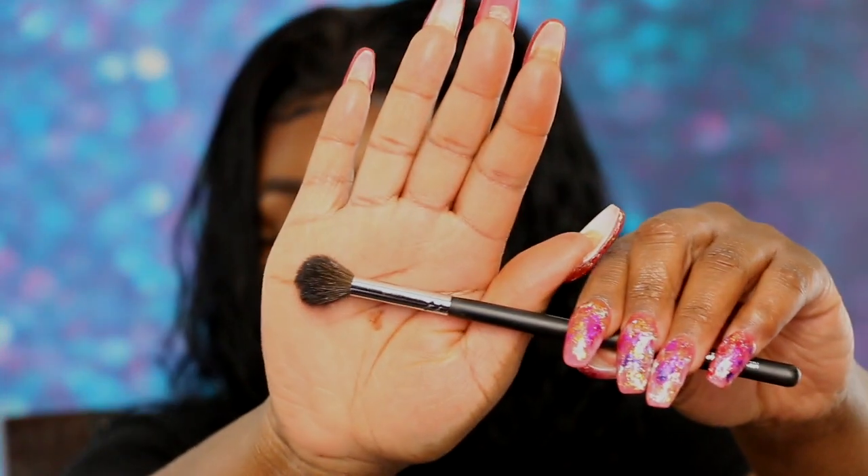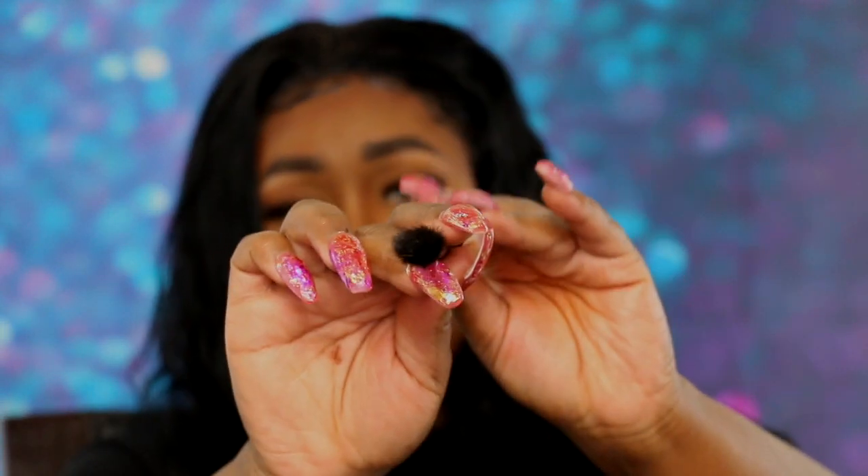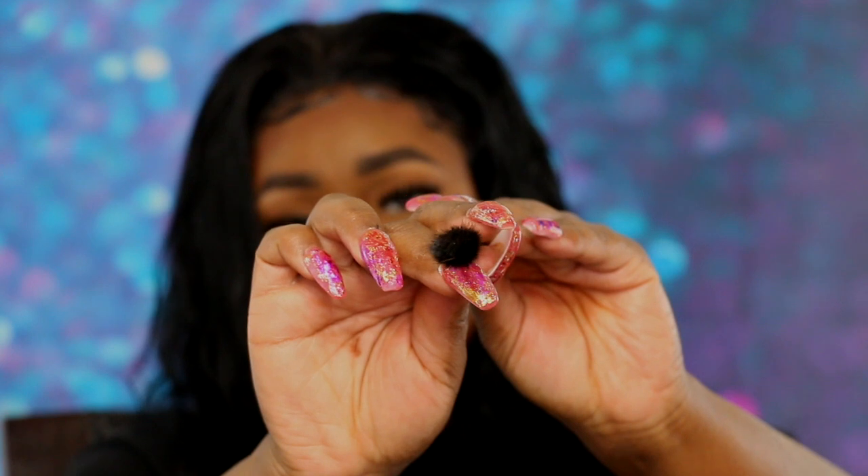Now for the star of the show — I love this brush right here. This is the Morphe 504. I don't know if you can tell, but she's so bomb. She's densely packed, domed, and fluffy. I have not picked up my 224 since I bought this brush. It's so nice to just create that first transition and to blend everything out when you're done.